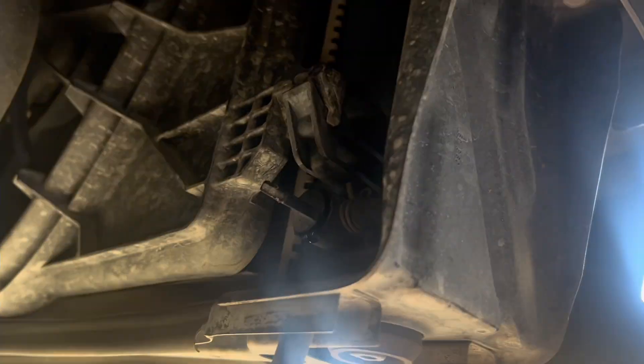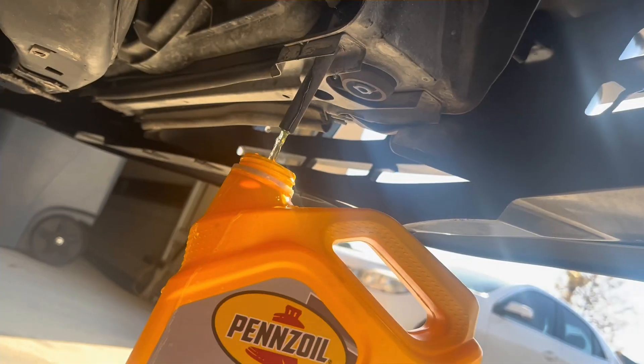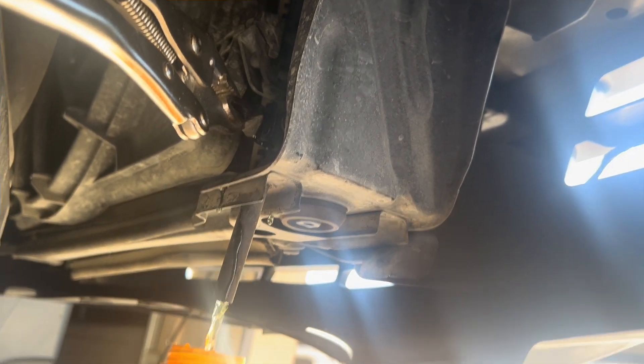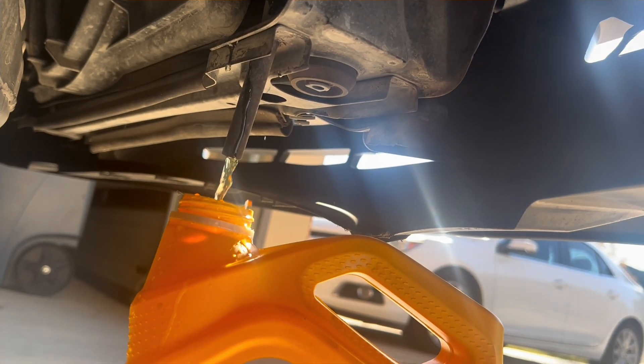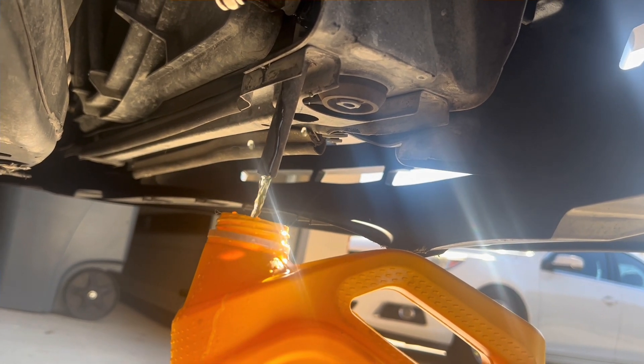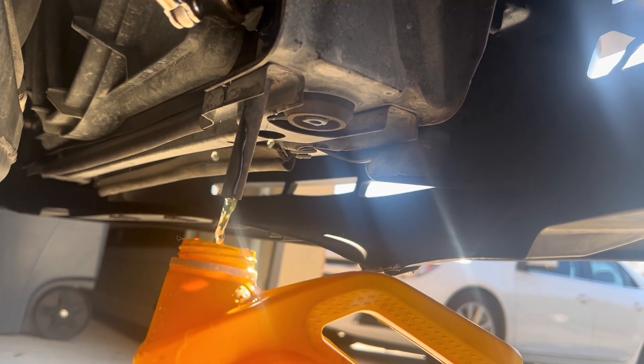Alright, so I'm gonna take the drain cover off and let it drain. Now we got action — coming on out of there. I'm gonna go ahead and let this drain and then I'll be back with y'all in a sec.